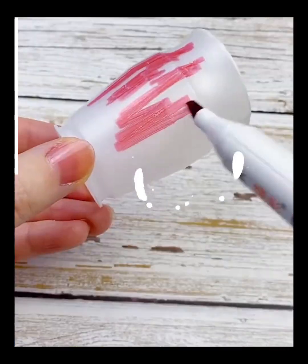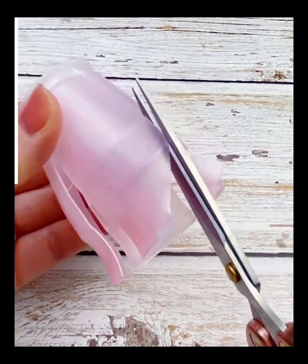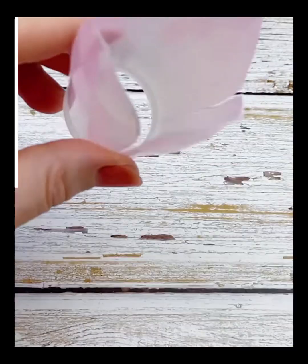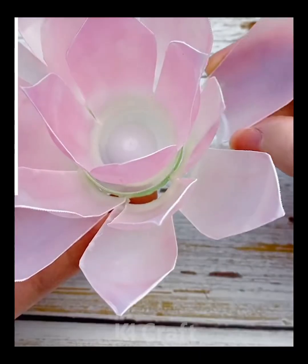Now, start off by taking a small little plastic cup. Take a red marker and paint all over it — this will make it pink. Cut it up almost in the shape of petals as such. After you are done with this, add a little base to it and add multiple layers as such. Then, add a light in the middle to make it look all the more better.